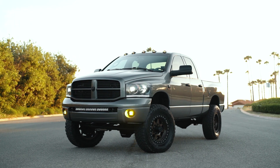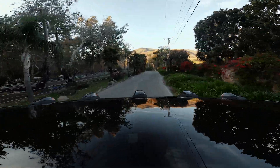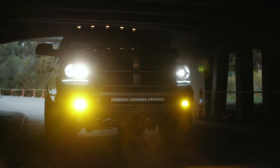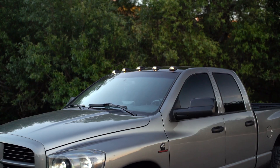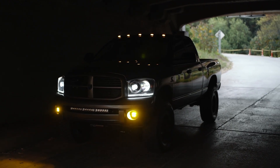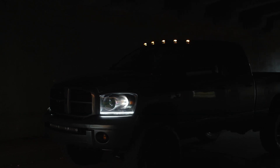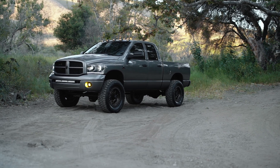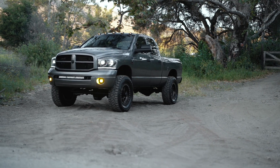Now that you've seen that, let's go out and test these lights on the road and see how they look. At this point I've had the lights on the truck for a couple of weeks now, and I am really happy with how they turned out. There are some pluses and minuses to these setups, so let's run through those quickly.